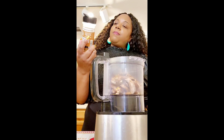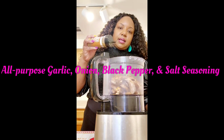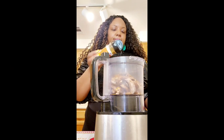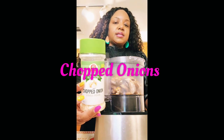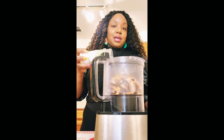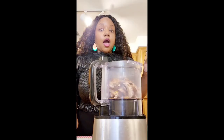Next I have some all-purpose seasoning with garlic, onion, black pepper, and sea salt. I'm going to add a little bit of that as well. It just smells so nice and aromatic. Last but not least, I'm going to use some dehydrated chopped onions. You can never go wrong with onions when it comes to oxtails. I'm going to put a little more in — it smells so good.